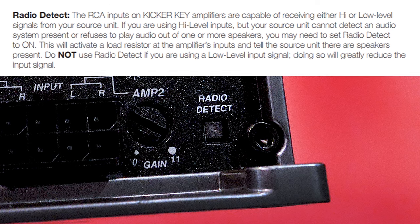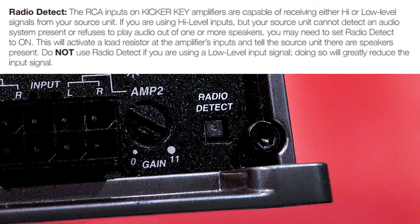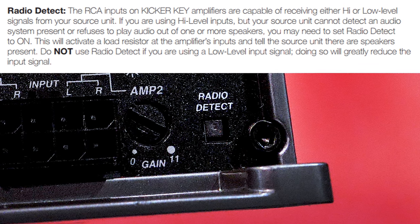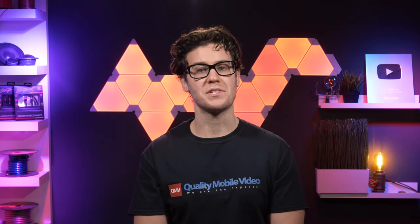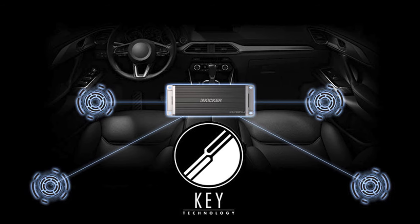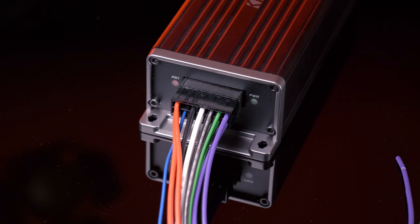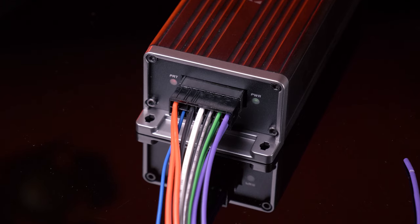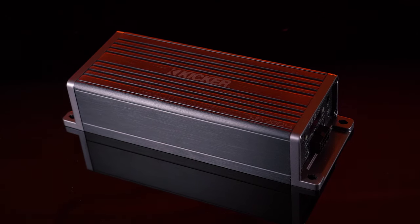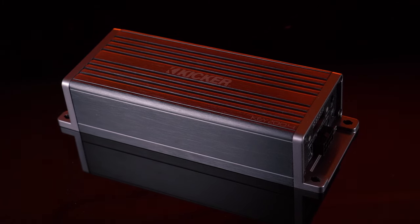The amplifier also has a radio detect option, designed for factory audio systems in newer vehicles that require a load on the outputs when connecting to an aftermarket amp. This feature enables a load resistor at the amplifier's inputs and tells the source unit there are speakers present, preventing pops and other speaker-damaging behavior. To simplify installation, the amp can be activated via remote 12-volt signal or DC offset. The DC offset mode detects a 3-volt DC offset on the speaker wires when the source unit has been turned on.